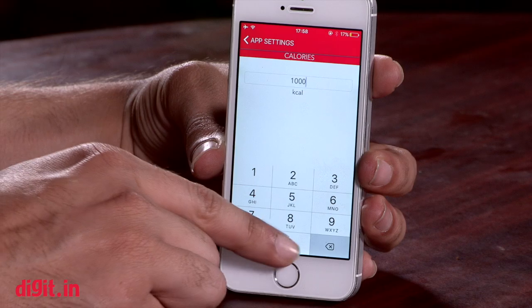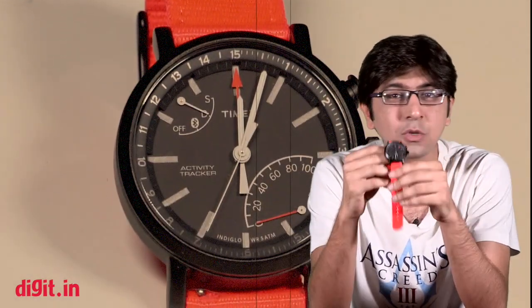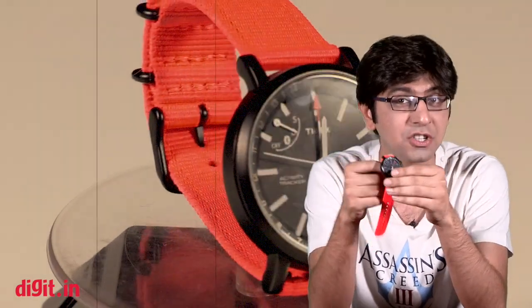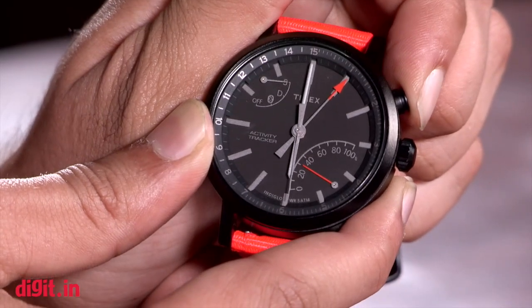There is a fourth hand that gives an estimate of how much you have worked towards your goals. The information displayed on the watch is through analog hands, so you really can't read it as easily as you would on a digital watch or smartwatch — it can take a little getting used to. But once you get used to it, it's second nature. Another thing is that this watch doesn't track your heart rate, so if you're looking for a heart rate fitness tracker, this may not be the one for you.